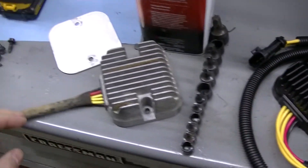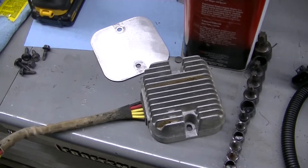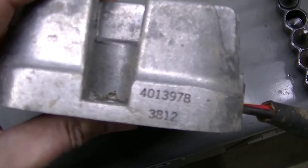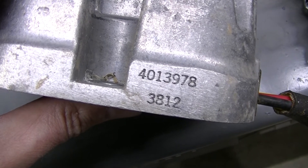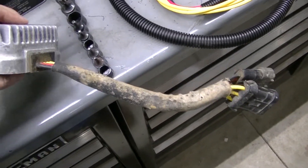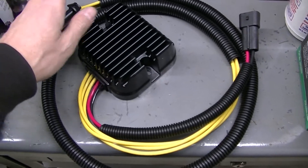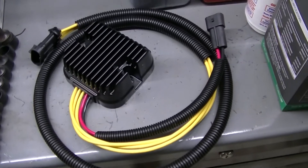I may or may not reuse the aluminum plate on the new one - I probably should. The part number on the original - I didn't have this when I ordered mine but I'll give it to you guys. You can see the cord on the original is a lot shorter than the replacement. The new one might be more of a universal part - it's got a lot more cord because it might fit the Rzr too, which is why the cord is longer.